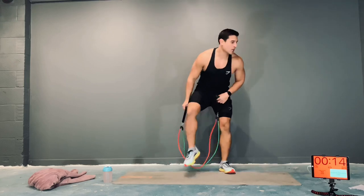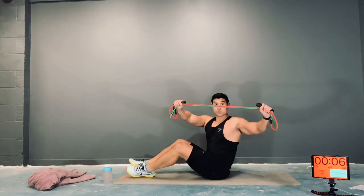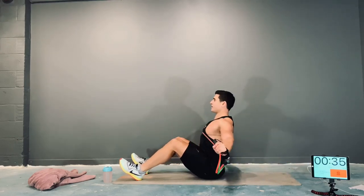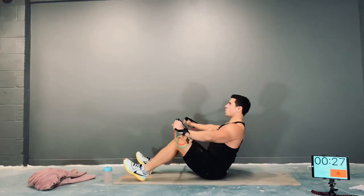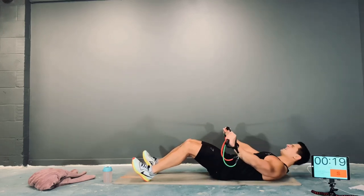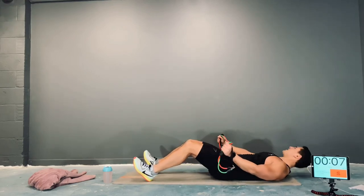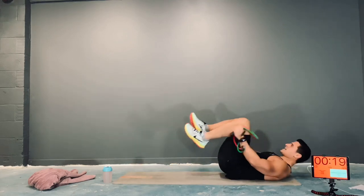Next we've got sit-ups with a reverse fly. Band under tension, double grip, heels on the floor, nice big chest. Come down, sit up, reverse fly, come back, down, up, fly. Keep going. Breathe out on the way up, breathe in on the way down. Sit up, reverse fly, down — up, breathe in the way down, breathe out and fly. Nice.